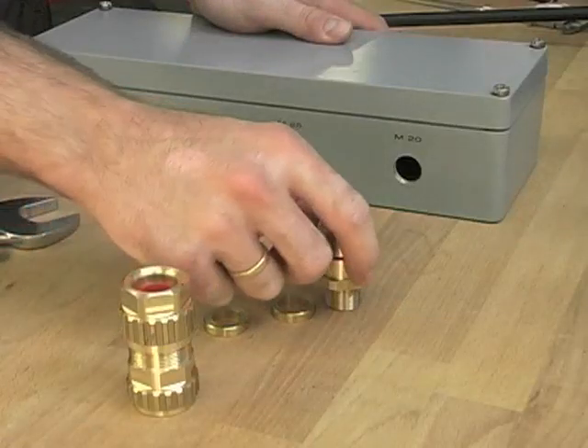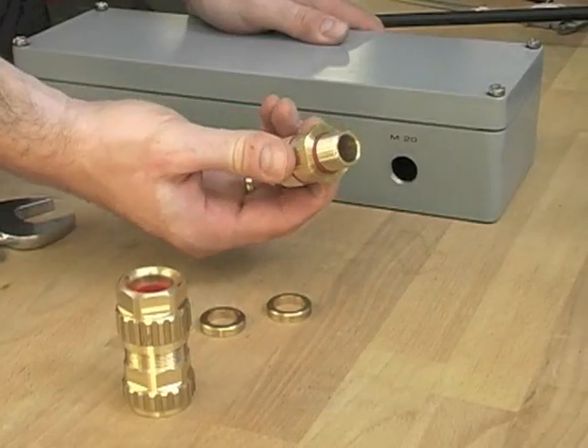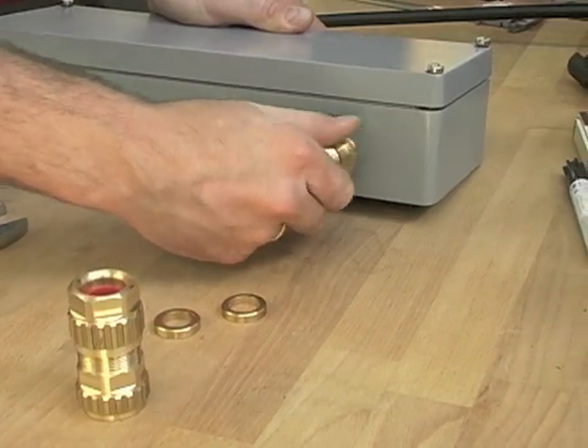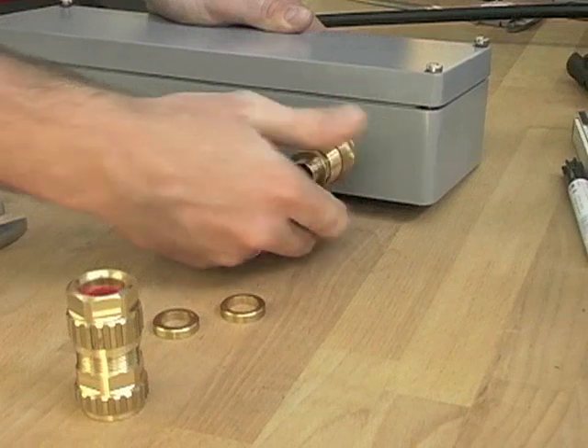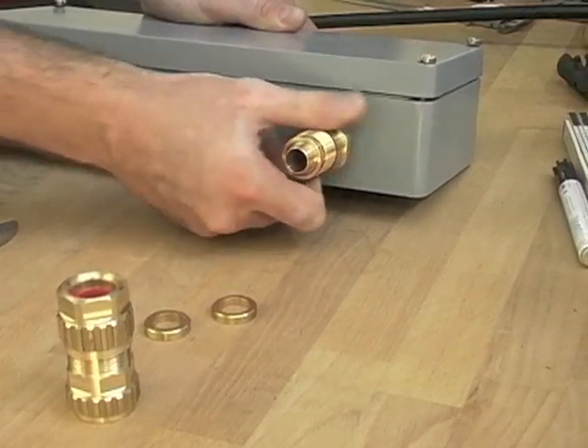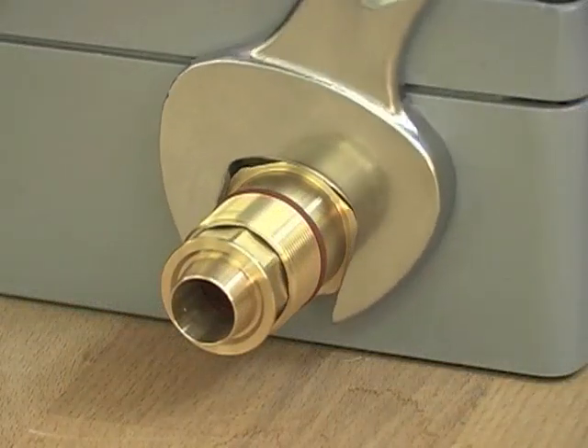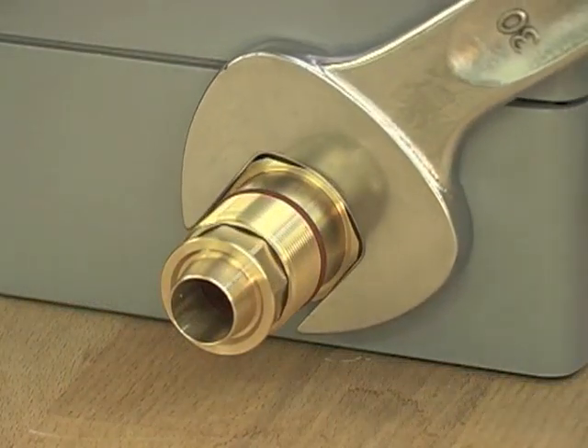The next step is to install the entry component. Our metric threads come with a silicone O-ring as standard. The entry component is also fitted with a silicone O-ring to prevent water ingress into the gland, often referred to as a deluge seal.